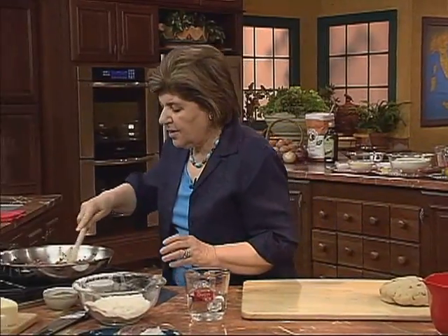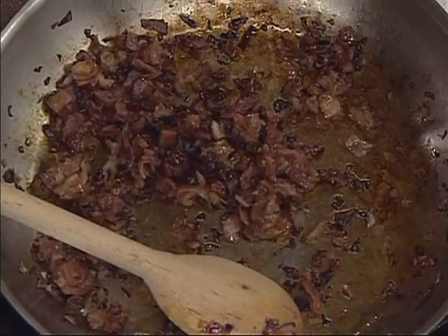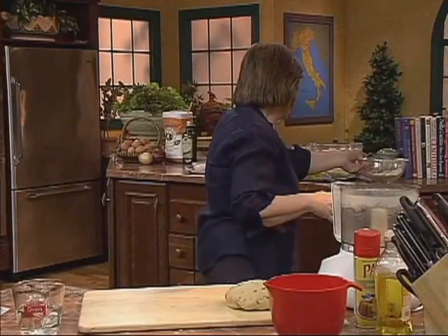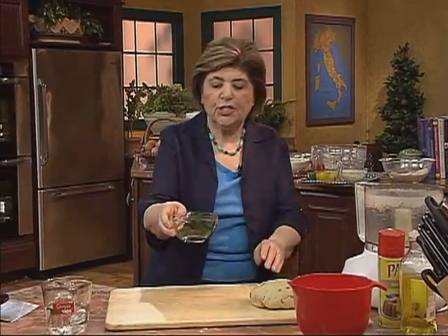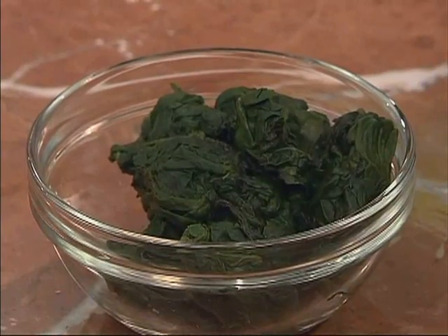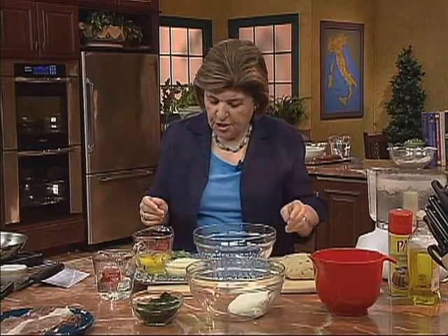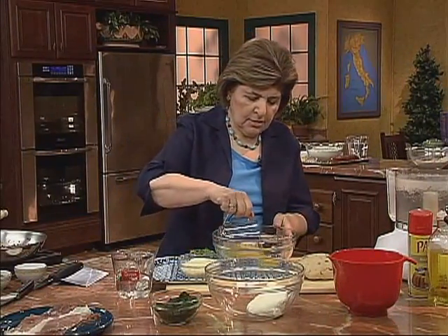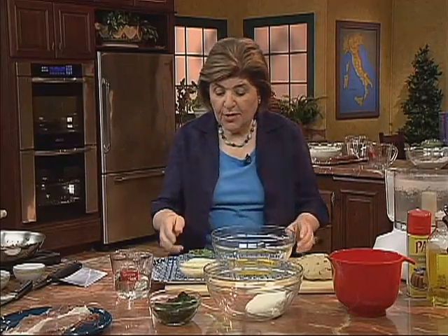We have these nice crispy prosciutto pieces. Let's bring up the other ingredients that go into this. We have some fresh spinach that we've cooked down, and we have ricotta cheese — fresh ricotta that we drained. We've got four eggs in a bowl, and we've got some sharp provolone.